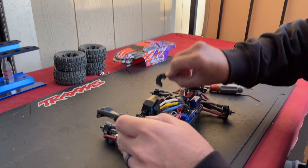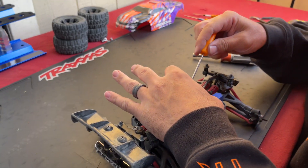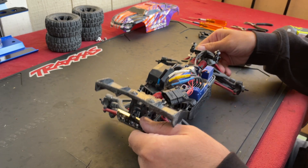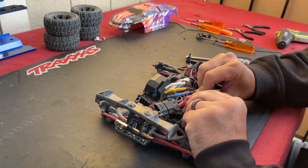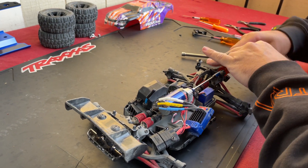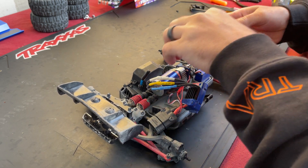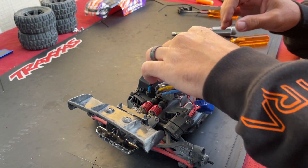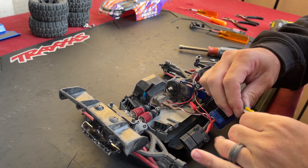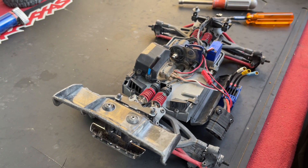Alright, first thing I want to do is pop off this cover right here and check it out. I don't see a problem — it still has good lash. So let's just jump into it and take this apart to see what's going on. Let's go and pull the motor out. It's not that bad to work on, it's just small, and it doesn't help that we've got the LED light kit on there because now there's just more stuff to take off. I'm going to undo the motor.